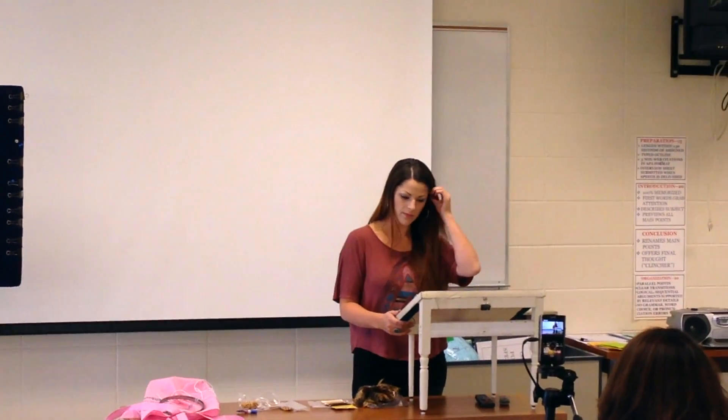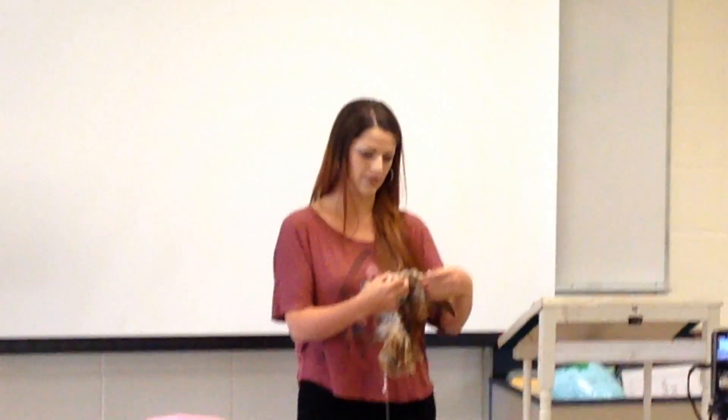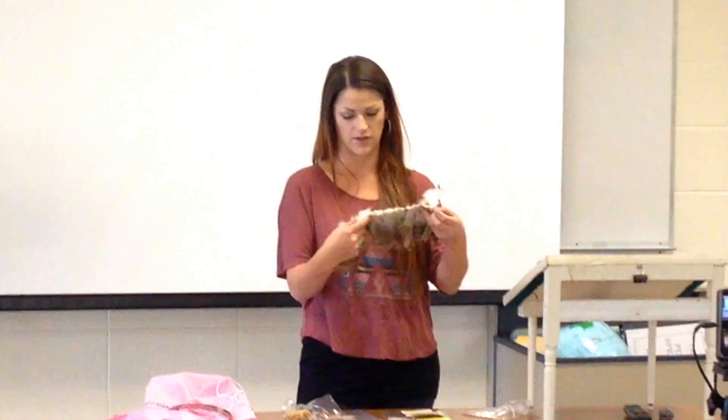There are many stories behind the meaning of the Dreamcatcher, but the overall belief is that they filter for every cat. Online is where I love these stories.